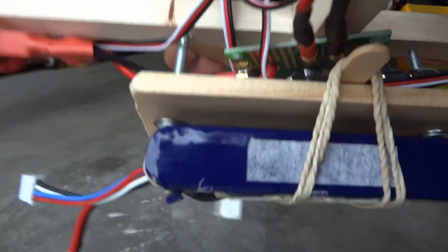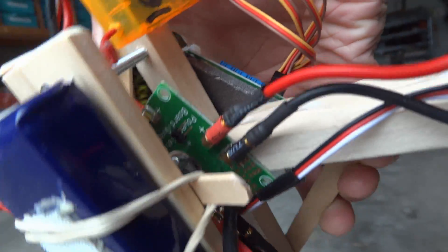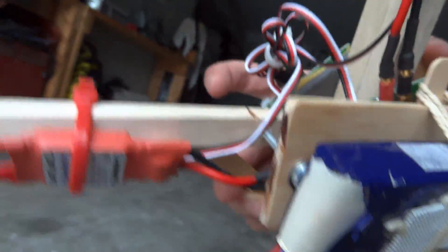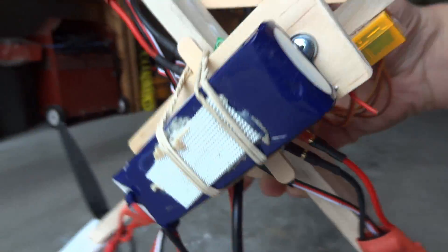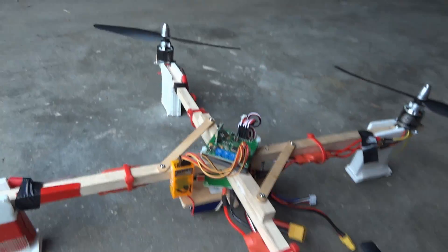On the bottom we have the power distribution board from Hobby King — very handy, a lot easier than making your own. Powering it we have an 1800 three-cell Nanotech battery. So let's see how this thing works.